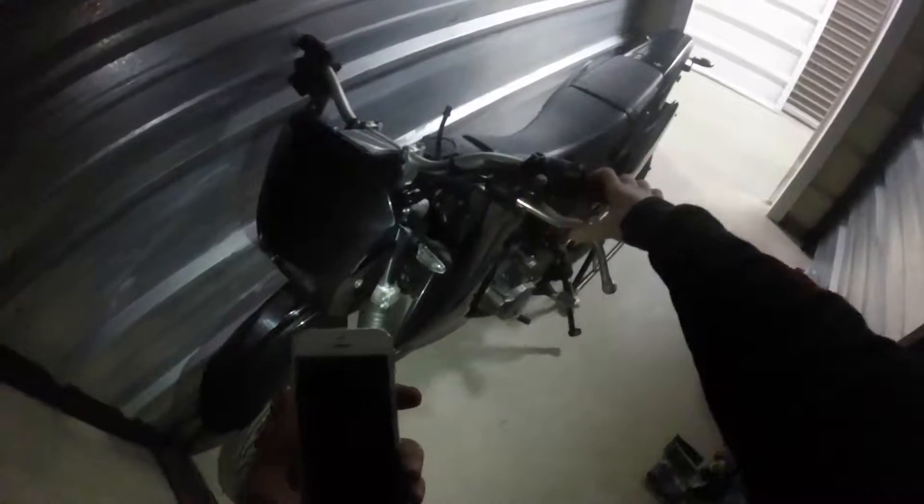So first off, I need to get rid of these big levers — especially this clutch lever, which has been loose as hell forever. I really need to get rid of these. I've decided on just black shorty levers.